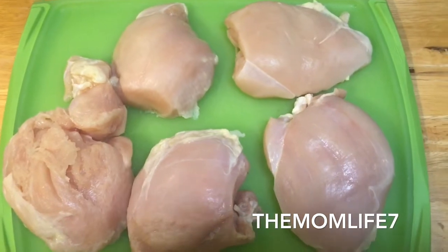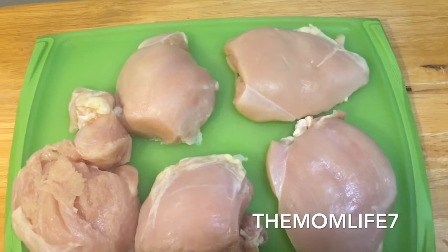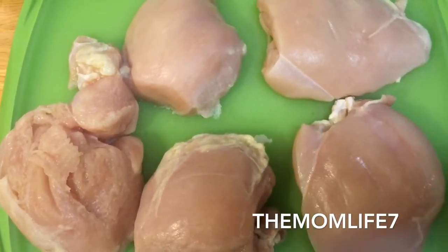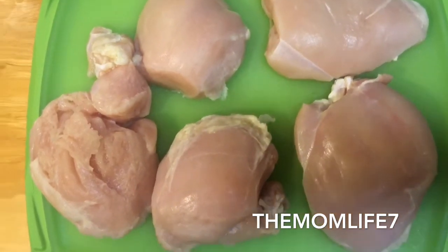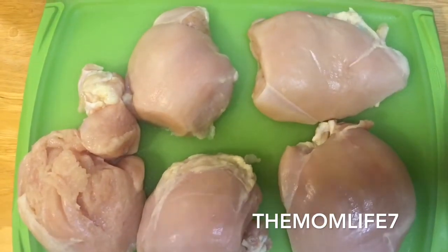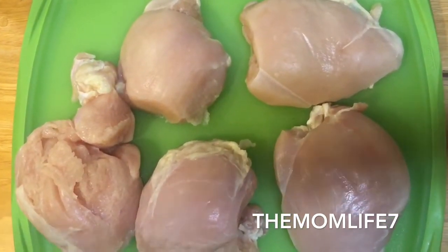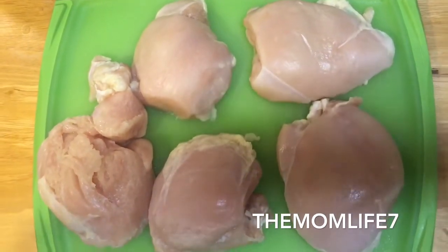Hey everyone, welcome back to my channel, The Mom Life 7. Today I'm welcoming everyone into my kitchen. You're going to be cooking with The Mom Life. On the menu is chicken and dumplings. It's been bone-chilling cold lately and I'm still under the weather, still having a hard time shaking a sinus infection, so I've been wanting some soup for a minute. I decided to whip up some quick and easy chicken and dumplings and invite you all into my kitchen.